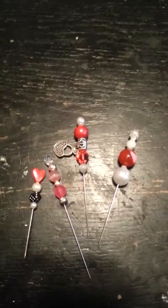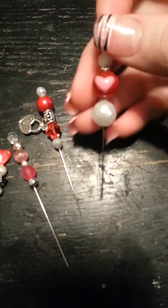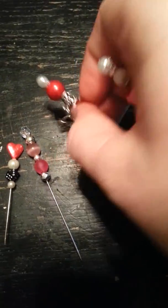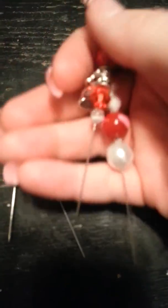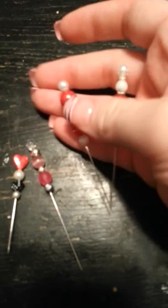Hey guys, it's me again. So I wanted to show you some Valentine's Day stick pins I made. I used a lot of pinks and reds on them.